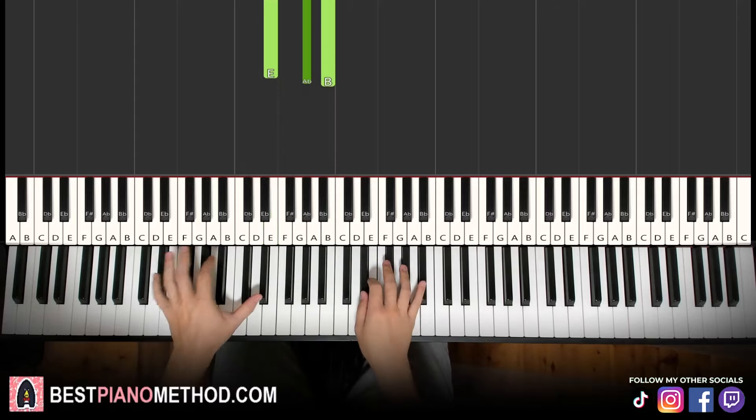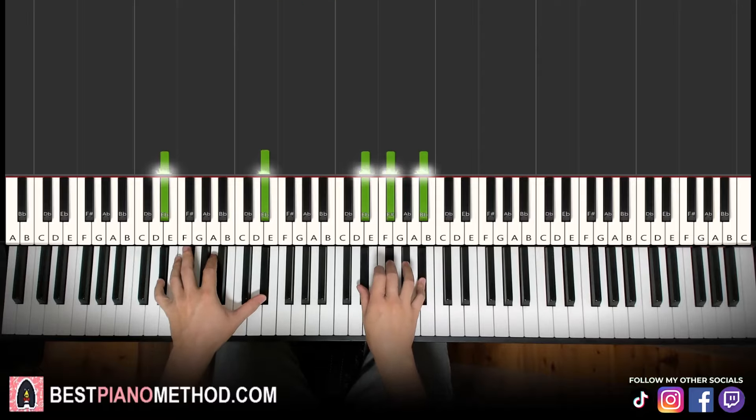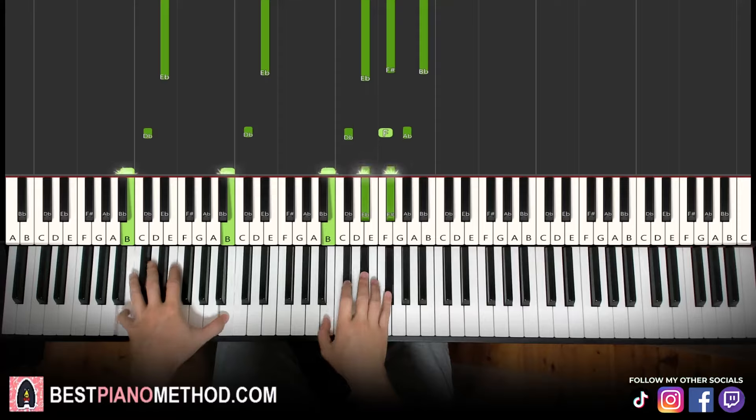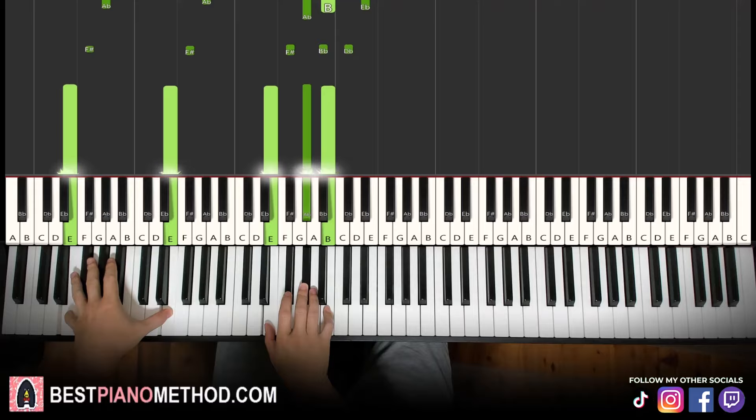So yeah, that's it. All you need to do is play the bass note as the lowest note of the right hand. Like this.